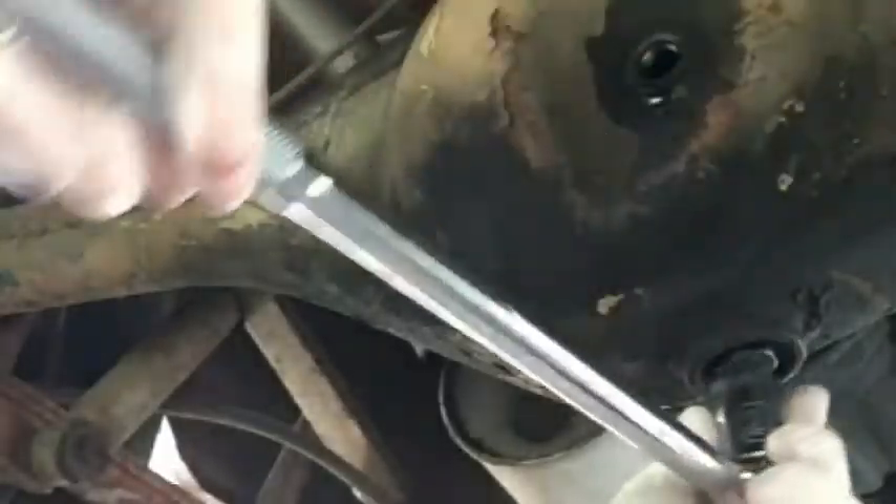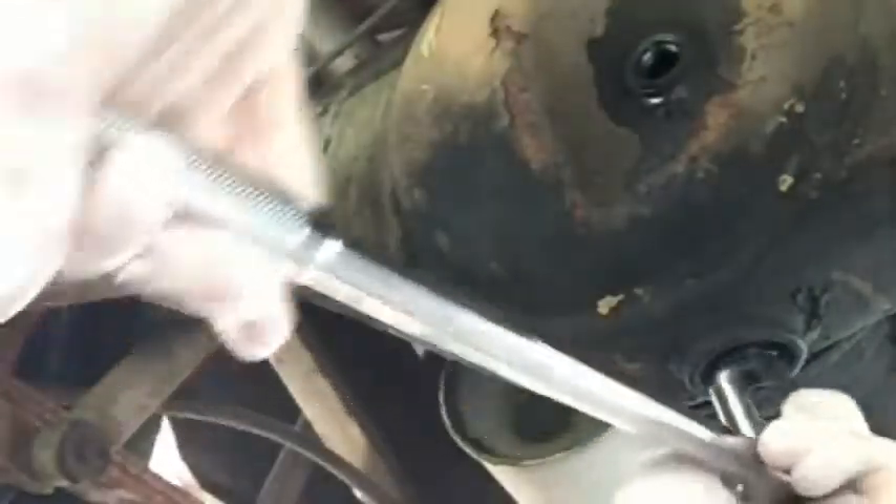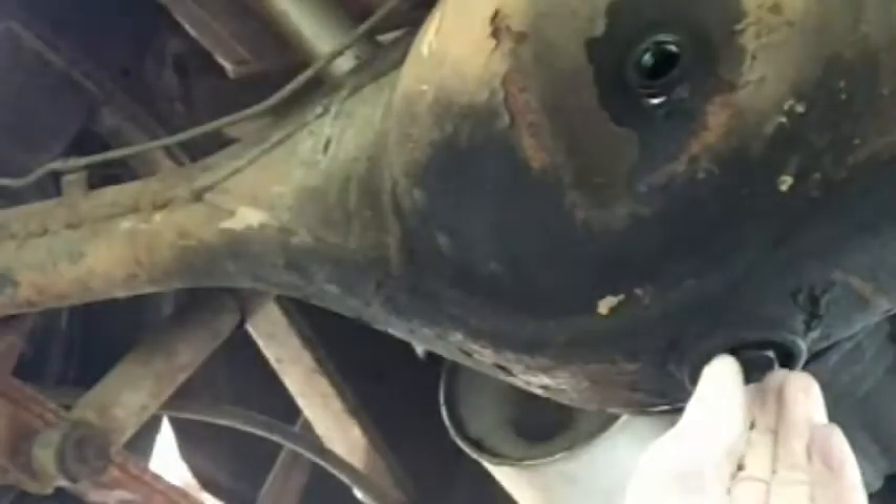Let's go ahead and take the drain plug out. I'm gonna have to loosen the drain plug — I'll have to put the camera down for this because I'm gonna need two hands. I'll get right back with you. Okay, drain plug is loosened.